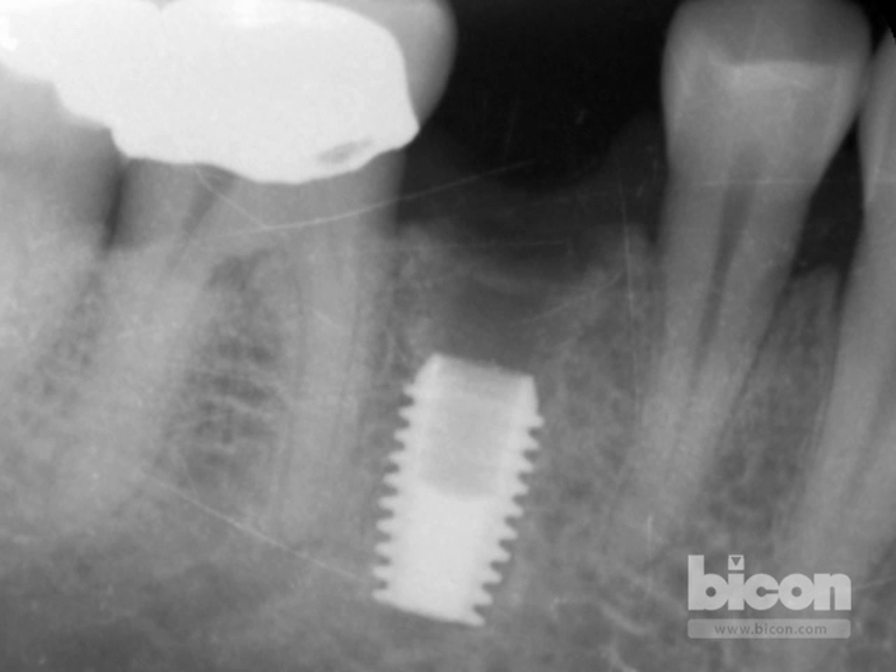This is the post-operative radiograph. The implant is exactly where we wanted it — roughly two millimeters, actually a little less than two millimeters, considering where the buccal plate was missing. Mesially and distally it's within tolerance of about three and a half to four millimeters. Had we placed a six millimeter implant to obliterate the entirety of the socket, it would have been a little too deep and outside the realm of periodontal health. In this case, this implant will be eminently restorable without any issues.